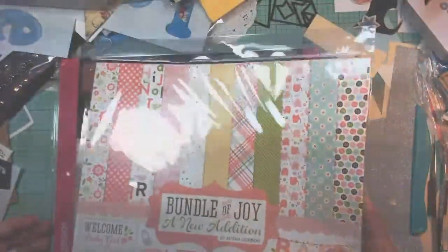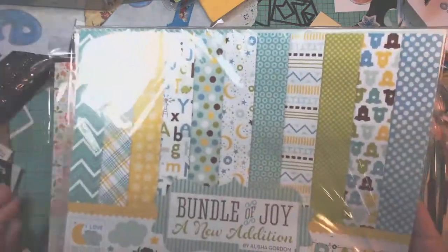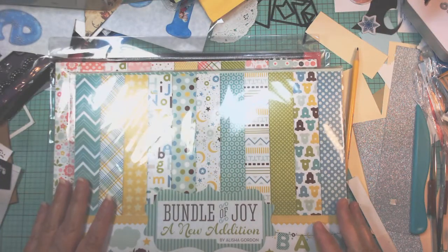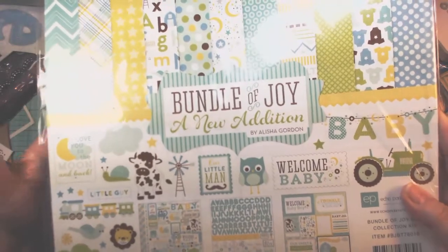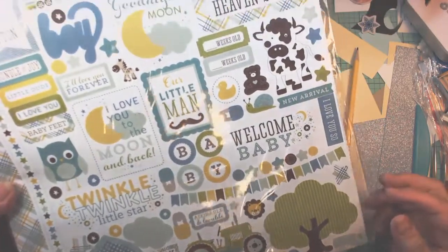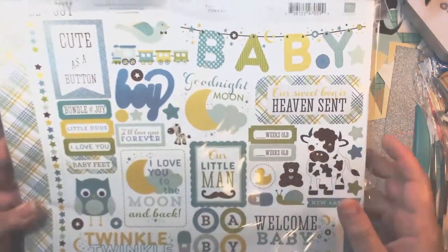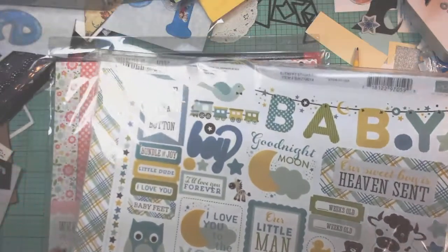This one is Bundle of Joy Girl, and I think I have Bundle of Joy Boy. Very cute. I like the color palette in this — the blues and greens and yellows for the boy. Lots of stickers. These are the papers. More stickers. It's kind of a farm theme — cows and trucks and choo-choo trains, owls, twinkle twinkle little star. Very nice. That'll be cute for cards and such.